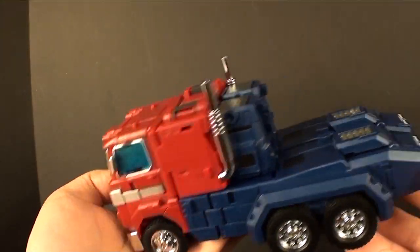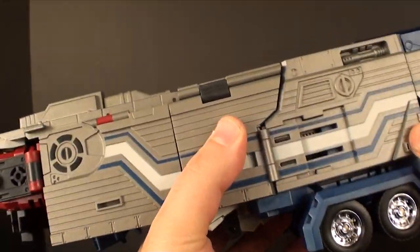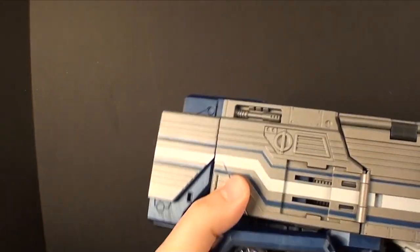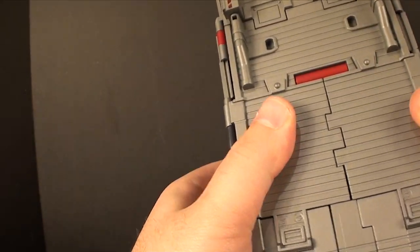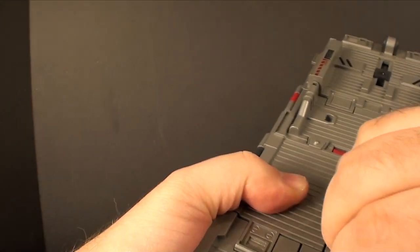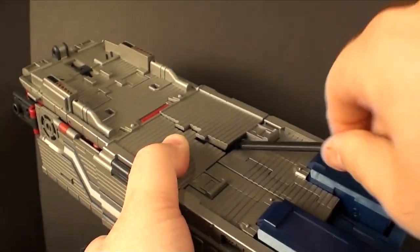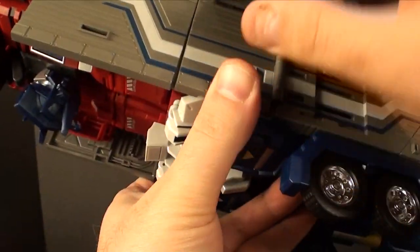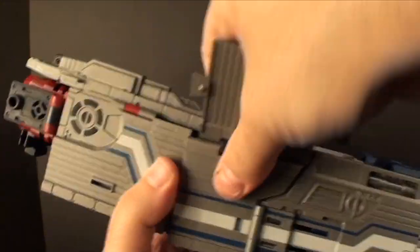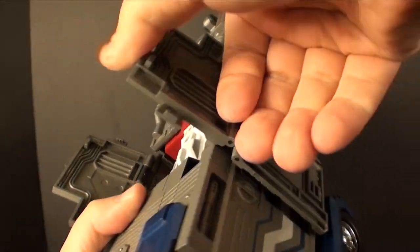Everything should close up with these sitting in their appropriate slots on the back. Bring these blue pieces and fold them in place — and there we go, Power Master Prime back in his truck mode. Now let's get the trailer prepped. Take these back panels and fold them in, so we have access to the seat. Come up to the top — it can be a little bit tricky — and use a small tool to get in and open the back doors.